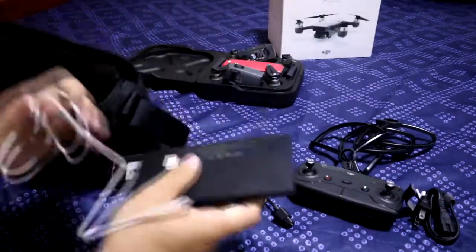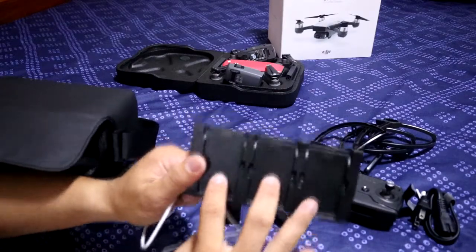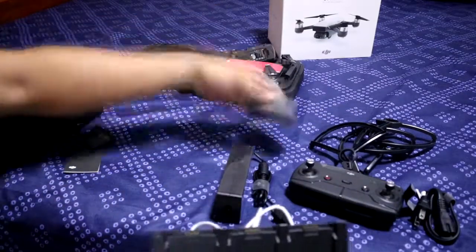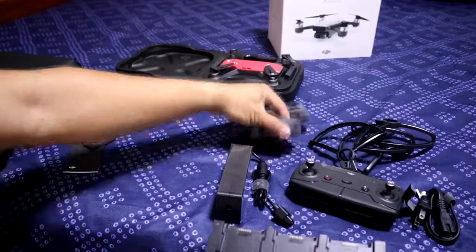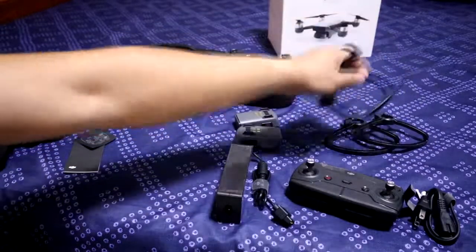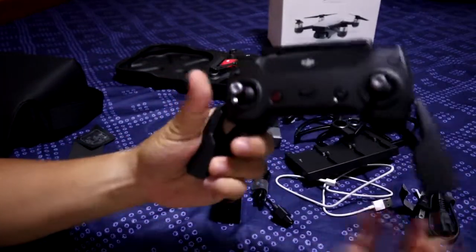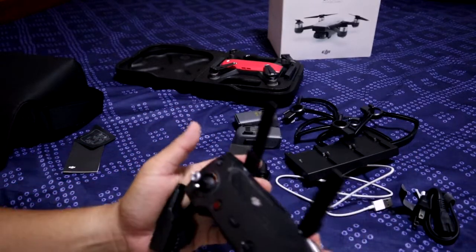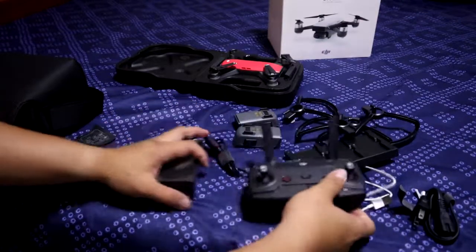You can have some aberrations. You can also use the same camera. Remove the controller, click on the iPad mini, select the mouse, click on the fly more combo.